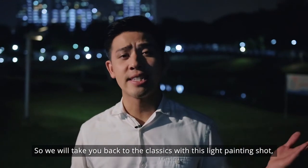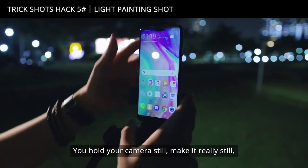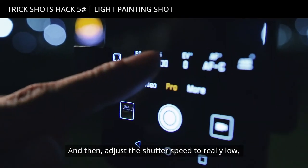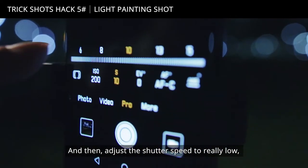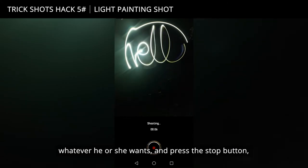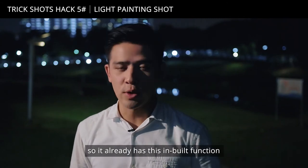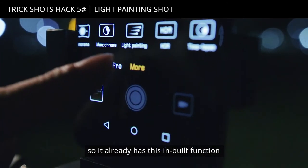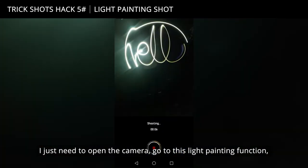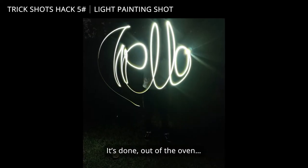We'll take you back to the classics with this light painting shot. Here's how to do it: hold your camera still — make it really still, try to get a tripod if you can — and then adjust the shutter speed to really low. You press the shutter, tell your friend to get busy writing whatever he or she wants, then press the stop button and you're done. In my case I'm using the P20 Pro, so it already has this built-in light painting function. I just need to open the camera, go to the light painting function, press the shutter, tell my friend to get busy and voila, it's done.